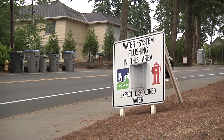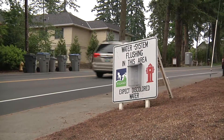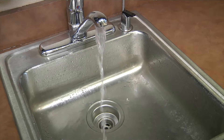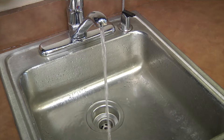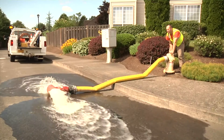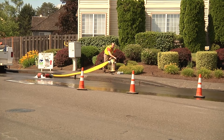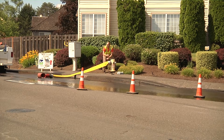Tigard residents may see Public Works crews setting up signs on neighborhood streets to indicate flushing is taking place in the area. Performing unidirectional flushing results in clean, clear water delivered to your tap. Most water providers use some form of flushing, which usually involves opening a hydrant and letting the water flow for an extended period of time.